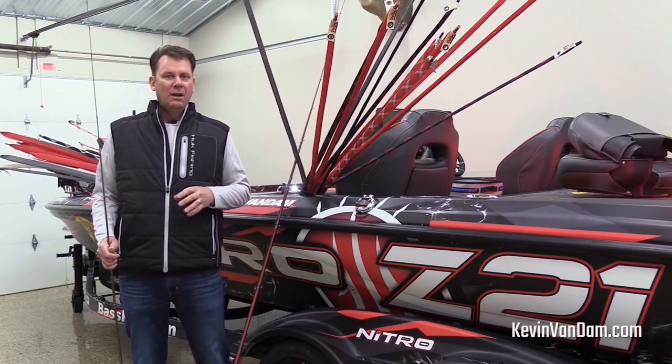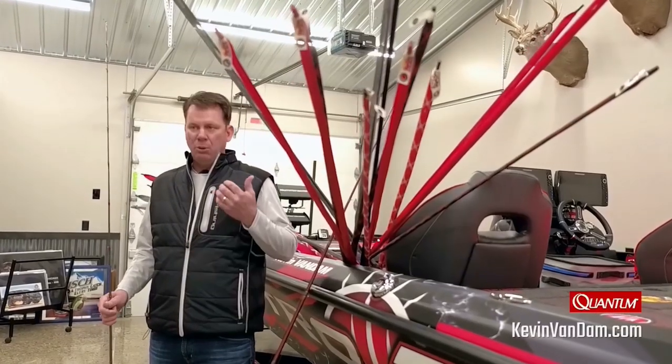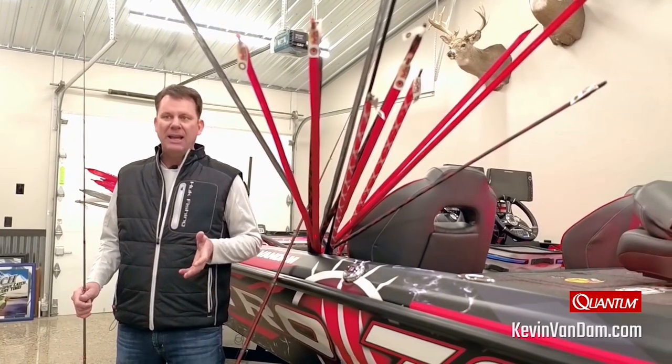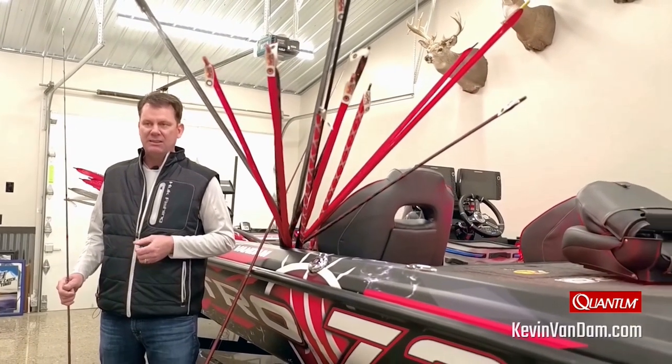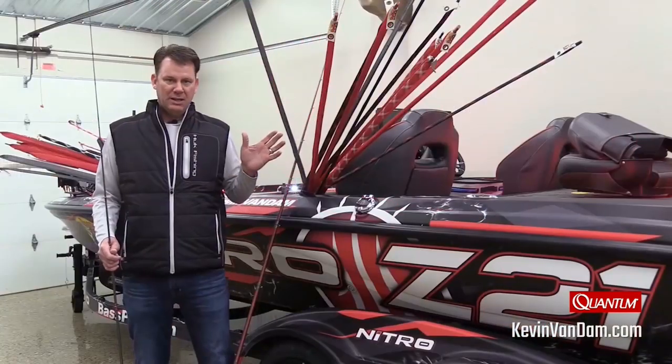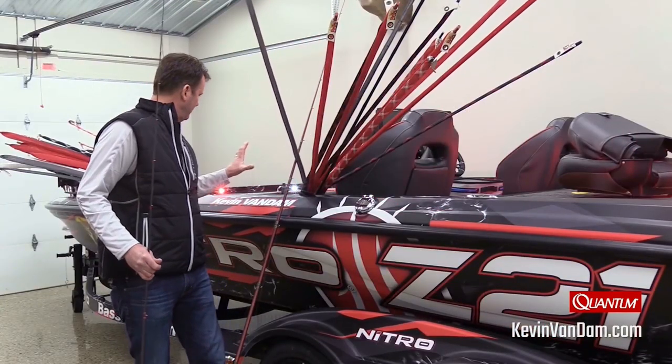We're going to be there in the first week of February, so I've rigged my equipment and put lighter line on, knowing that I'm going to be fishing for a lot of spotted bass and things like that — a lot of finesse techniques and probably colder water. I've got a lot of different outfits rigged here.